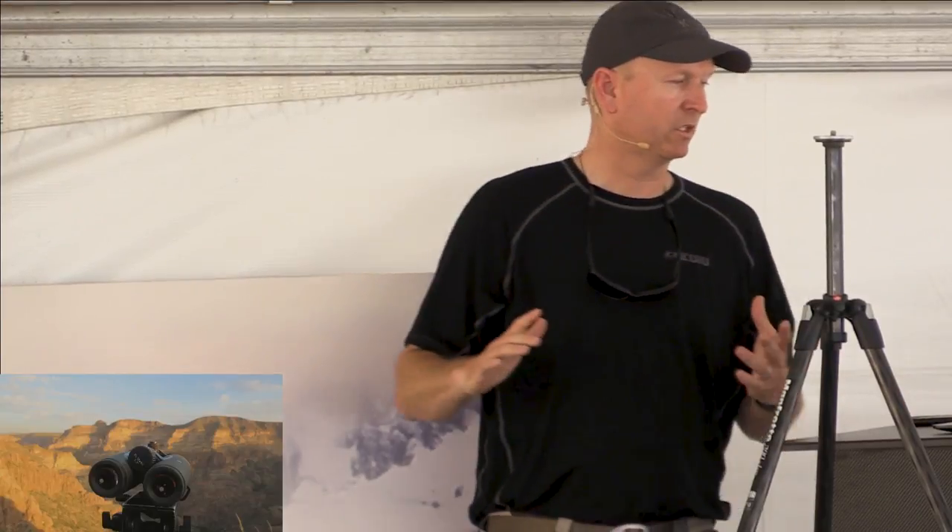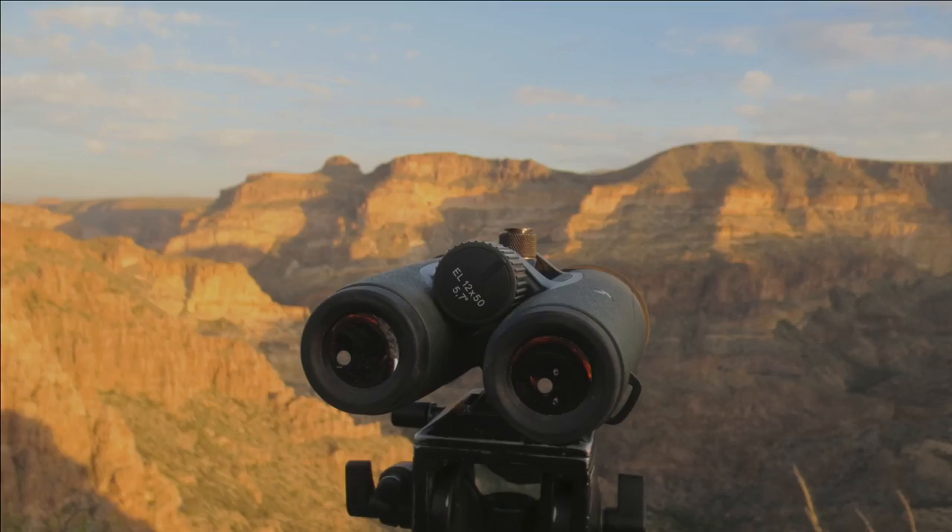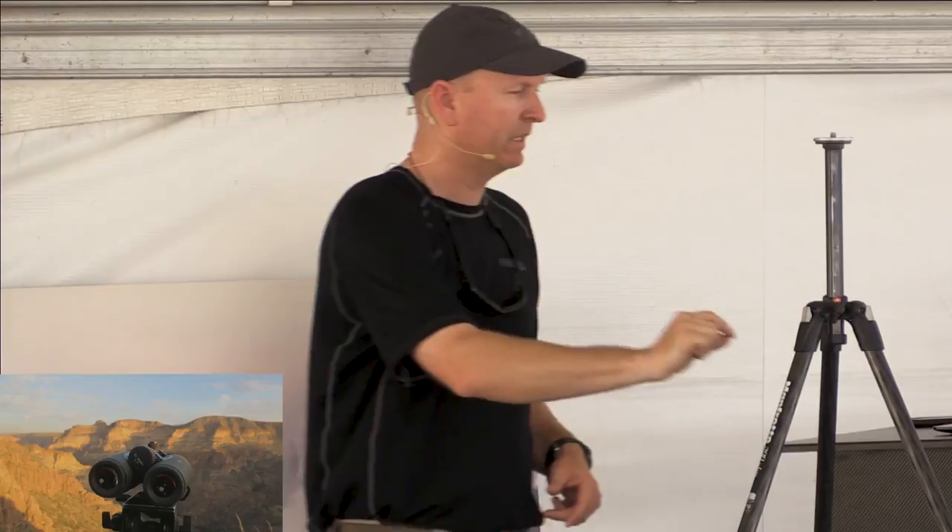The next slide here is actually a picture of 12x50s. Notice it is mounted on a tripod and I'm actually looking at that far band — you can see where it's a white band — and I'm actually glassing above that for bighorn sheep.